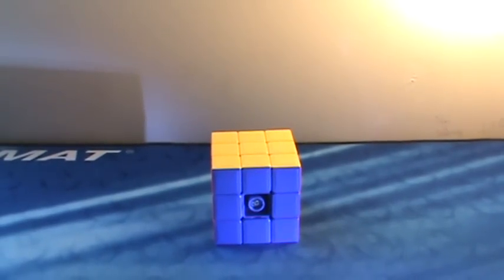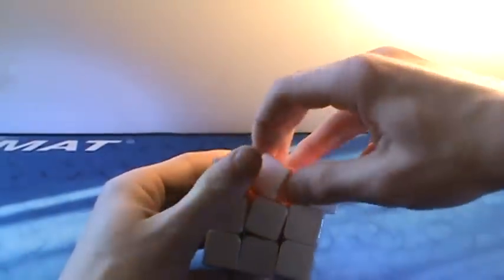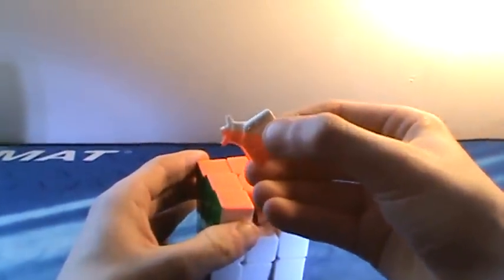This is a Dien Cheng stickerless knockoff cube — it's pretty bad. It pops really easily; you could just push out a piece because it has no anti-pop mechanism at all. But it's okay, it's fast, and it's kind of just fun for messing around with. Then we have this — the biggest knockoff I've ever seen, a Dien knockoff of some sort that is literally a Dien piece, but it turns actually pretty good. It's fast and pops a little bit, but it's okay.